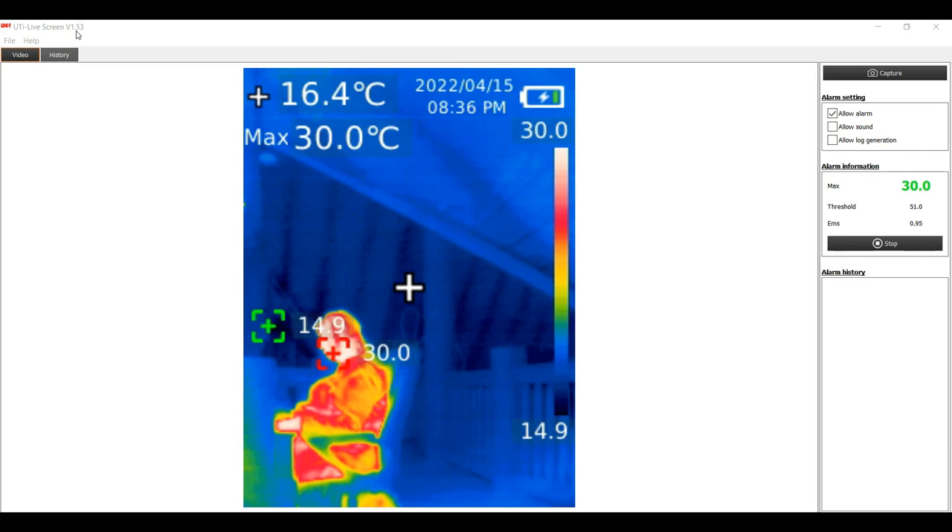We're into the UTI Live screen software, version 1.53, downloaded from Uni-T's website. It's not stellar software by any stretch, but it gets the majority of what you need done. I wanted to show this on the computer so you can see what's in the image more clearly. There's a crosshair in the middle you can turn on or off showing the center temperature in the top left. There's a maximum temperature reading and green and red crosshairs — red for maximum, green for lowest — which you can also toggle on and off in the menu.